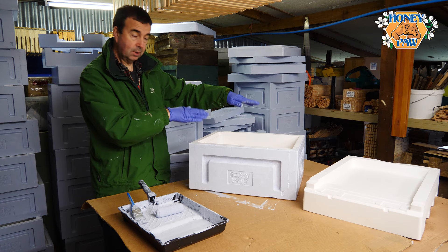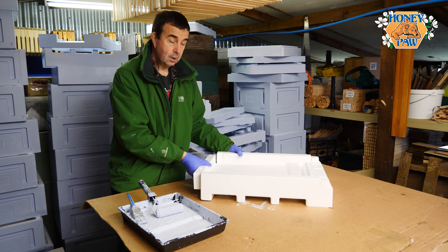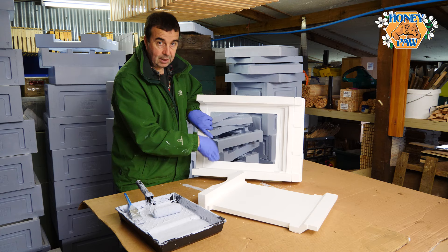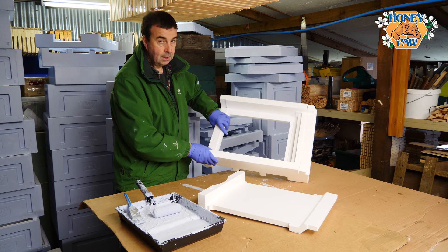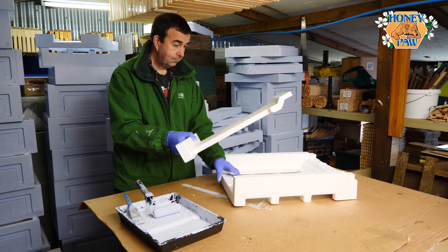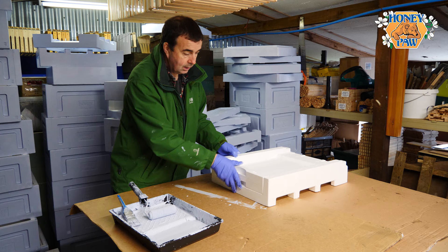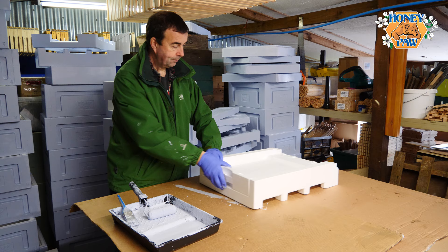Now for the floor. This is one of the ventilated floors — there's a mesh that fits into this section, so we need to paint first before we put the mesh in place to prevent it getting clogged up. This is the insert — it fits into the floor like this, so it's really just this back section that's exposed to the elements and needs painting.